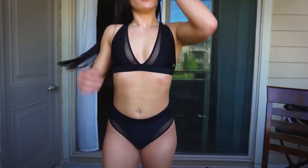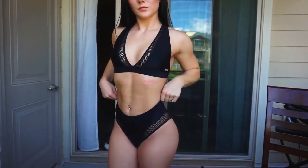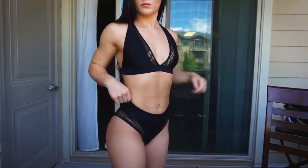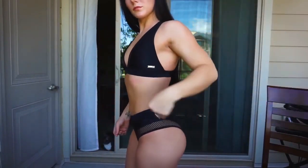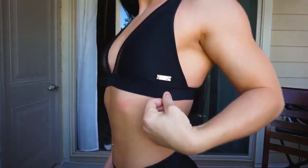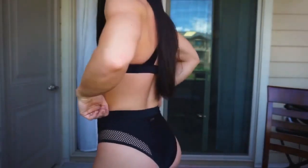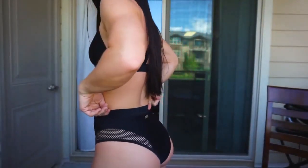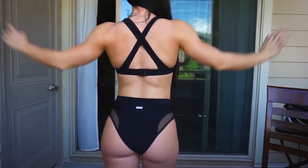Last but certainly not least — this one just came in today, which is why it looks a bit different in the filming — is the Bliss bikini. This one is tied with the Workout bikini as my favorite. It's supposed to be one of their lifestyle pieces, but it's secure enough to wear for a workout or by the pool. It has the cutest mesh detailing and the same metal detailing as the Essence bikini. You feel secure but it's also really sexy — they just nailed the best of both worlds.